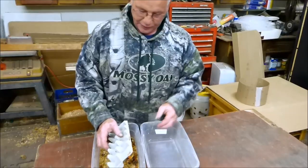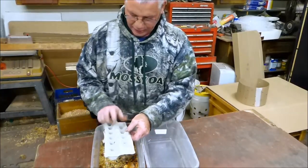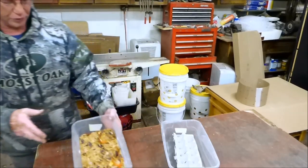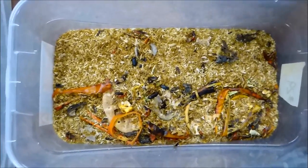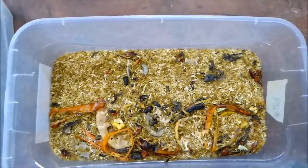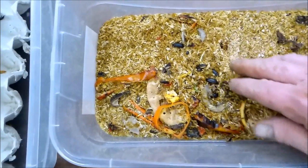I started out with 20 beetles and there's probably about 12 beetles left. This little tote is all that we ever had the beetles in — we've never cleaned it out. We've probably fed it a half gallon of grain or wheat bran, and we did some ground barley.